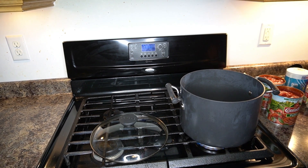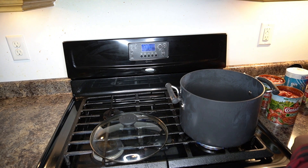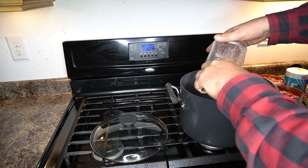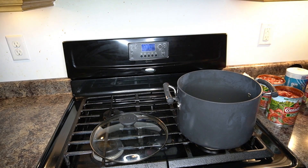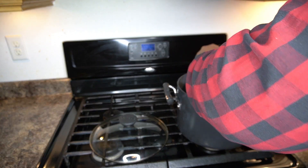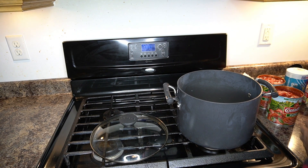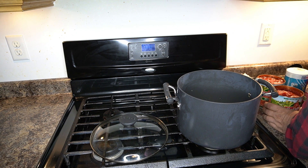We're approaching the right temperature. The surface of the oil is starting to ripple a little bit, and that should be about right. Go ahead, take your spatula and make sure the onions are spread out real nice so everything gets a little bit of heat. Once they start to sizzle a little bit, we'll give it a couple more seconds, and then we're going to pour in our puree.